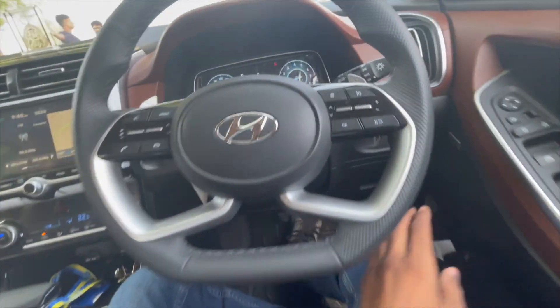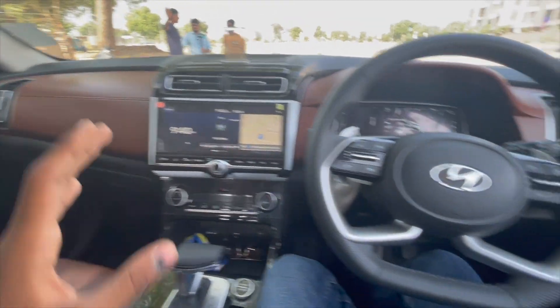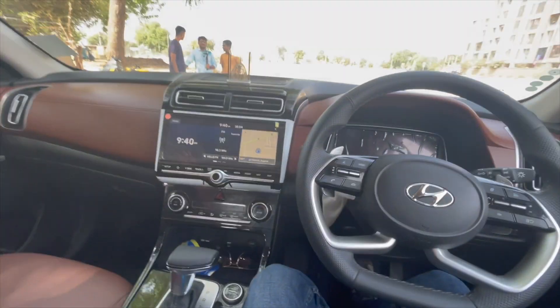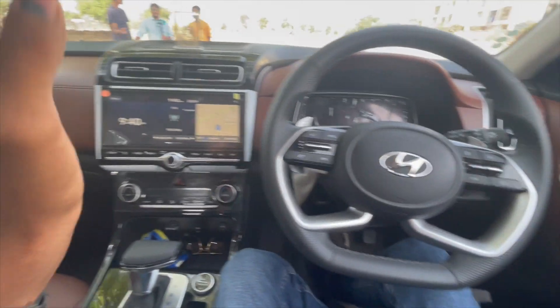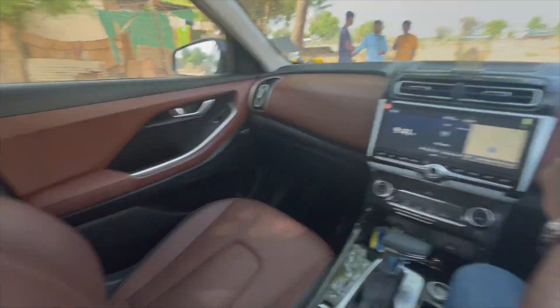So guys, this is a good car. If you like this car or want to see a particular car reviewed, comment on this video. If you enjoyed it, please subscribe to the channel. See you in the next video — goodbye!